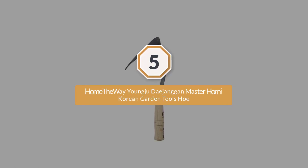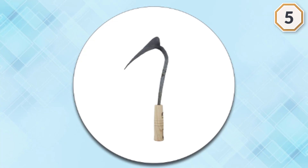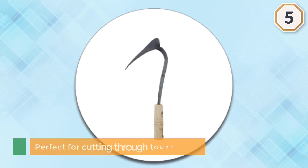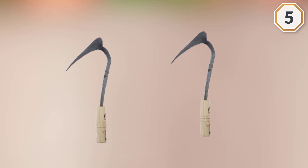Number five: Homeway Youngju Daejong Master Homi Korean Garden Tools Hoe. It is the last best option for you. It's perfect for cutting through tough roots, or turn it on its side to move and flatten soil. It comes in two sizes.